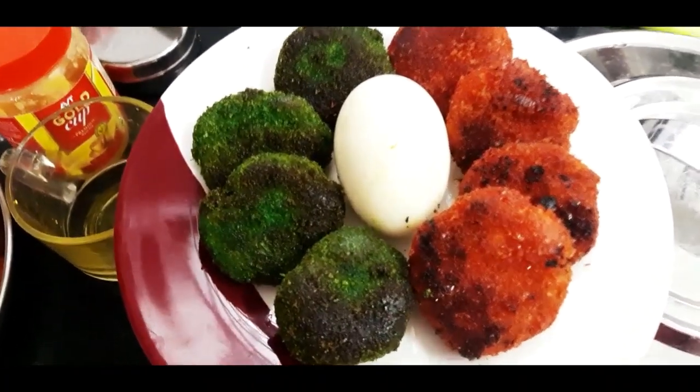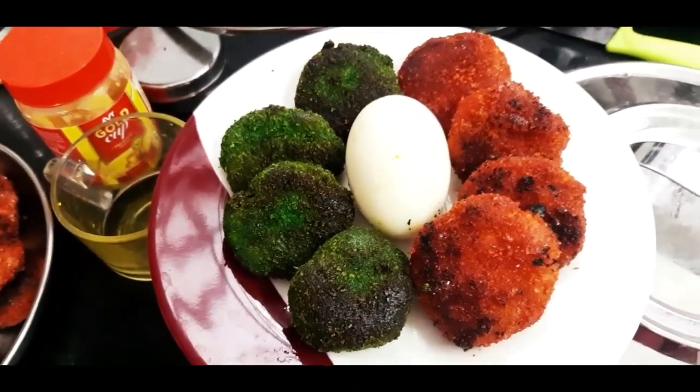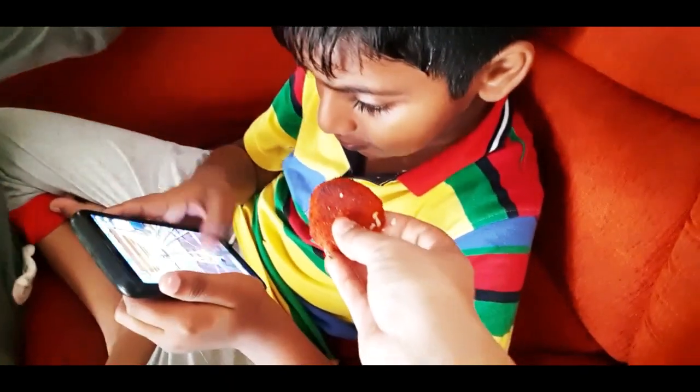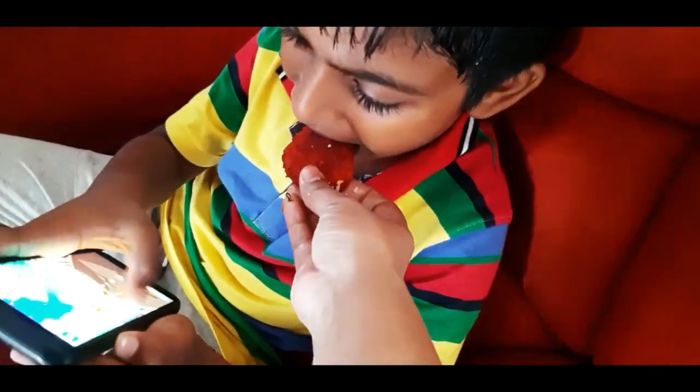Now I will take a photo with the Republic Day theme. It is prepared in the Republic Day theme. It is not boiled in the pan — it is fried.